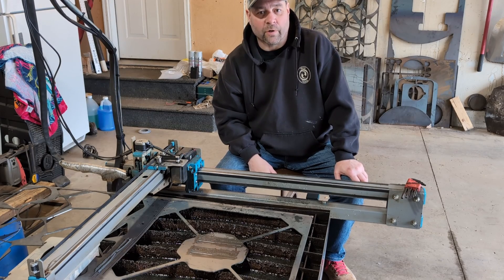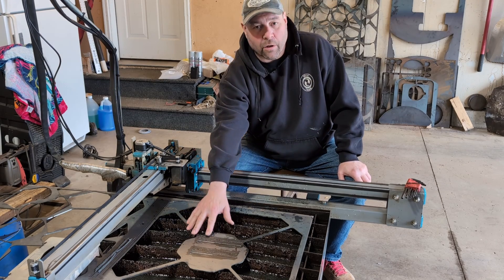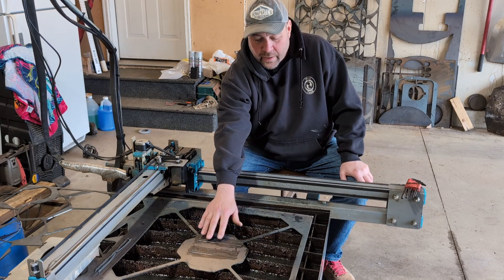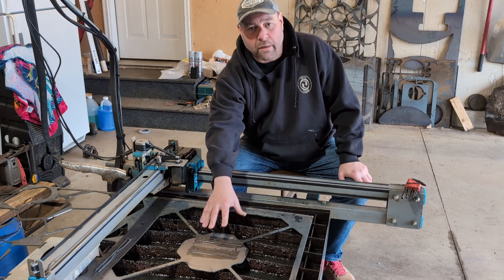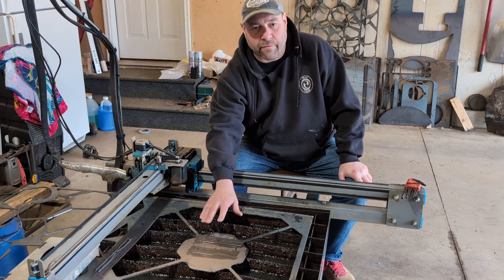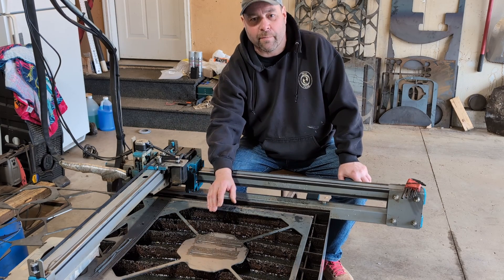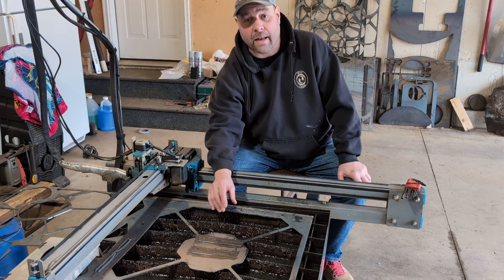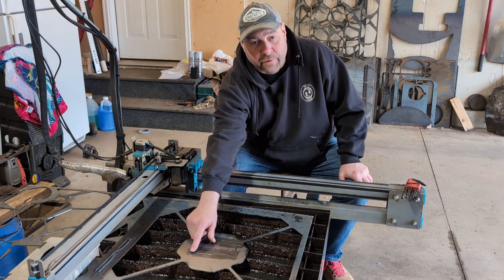So what does the THC do for us? Look at this metal — our slats are so worn out in our bed and there's a lot of play. As it's cutting and the metal is moving, the THC is going to correct for that. So you don't have to have a flat bed, you don't have to worry about your gantry arm having a droop. The THC will compensate. It keeps a constant height once you have a good baseline.